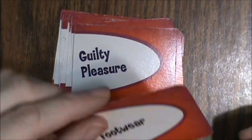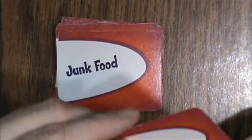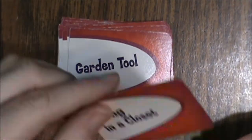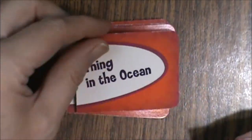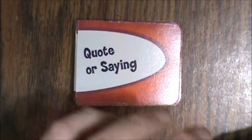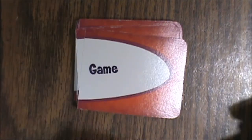More subject cards include: car, athlete, thing on a farm, candy, guilty pleasure, footwear, fashion accessory, thing you wear, pet peeve, magazine, junk food, movie, vehicle, thing in a construction site, garden tool, thing in a closet, thing in a gym, thing in the ocean, hairstyle, power tool, thing in a car, thing in a bedroom, sports team, quote or saying, personality trait, job, game, dream, drink, and cartoon character.